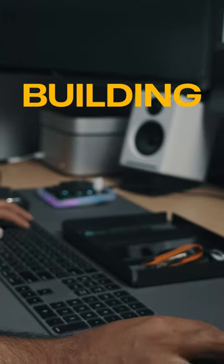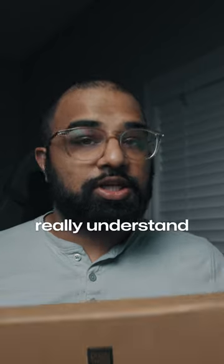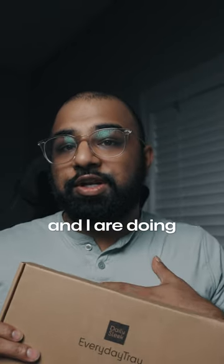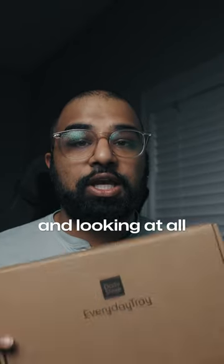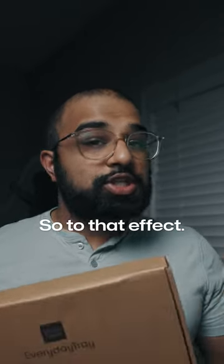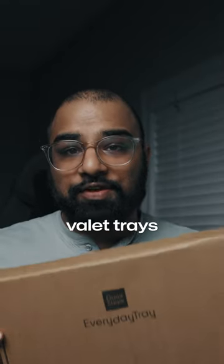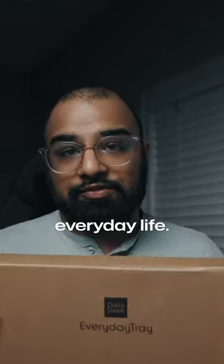Guess what I got in the mail today — welcome back to Designing a Product in 90 Days. One of the most important things in product design is to really understand your competitors. So what Raghav and I are doing is going out and looking at all the other tray competitors we have, seeing what they offer. We've been collecting other companies that make valet trays and testing them out in our everyday life.